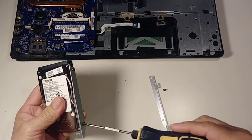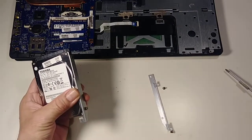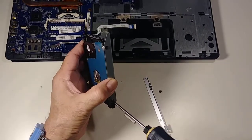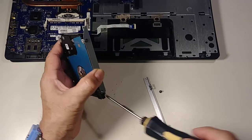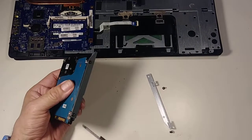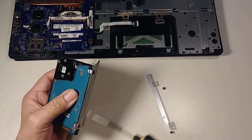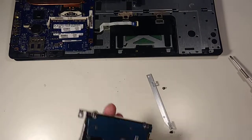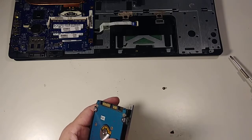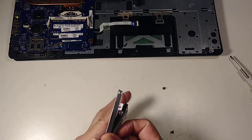Something seemed wrong for a moment — I just switched the screws around and now it's working. Got it. Now the other one — okay, there you go.